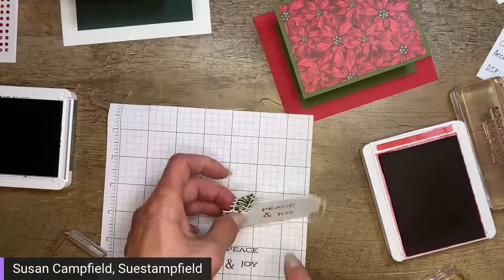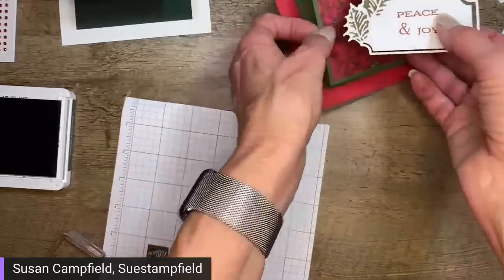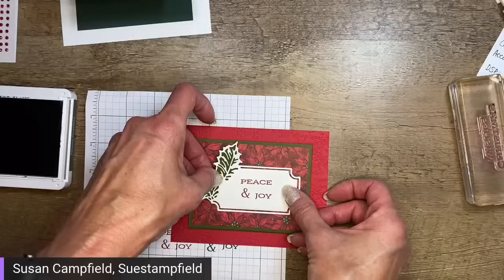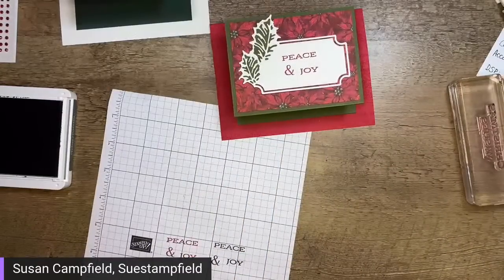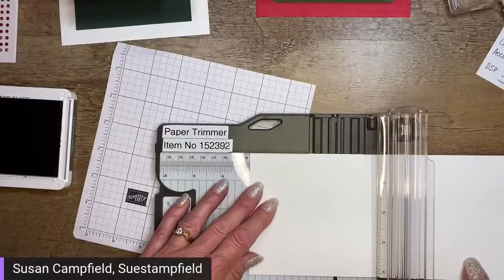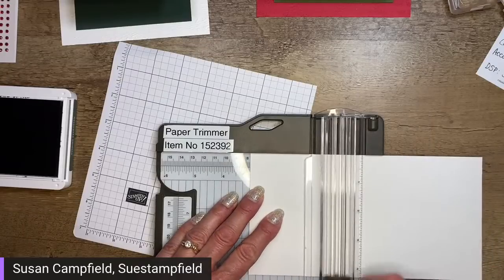I believe on this bigger label you can do Peace and Joy the long way as well. Let's close up the ink pad. The Christmas Wishes on the trees card I'm going to adhere flat rather than on dimensionals — it's all about options! We also need to cut two more pieces that are three by four for the inside section where we'll put our sentiment so recipients can sign the card.